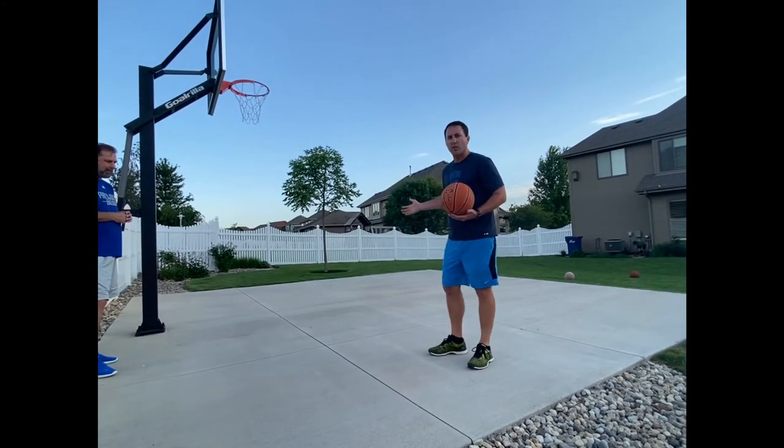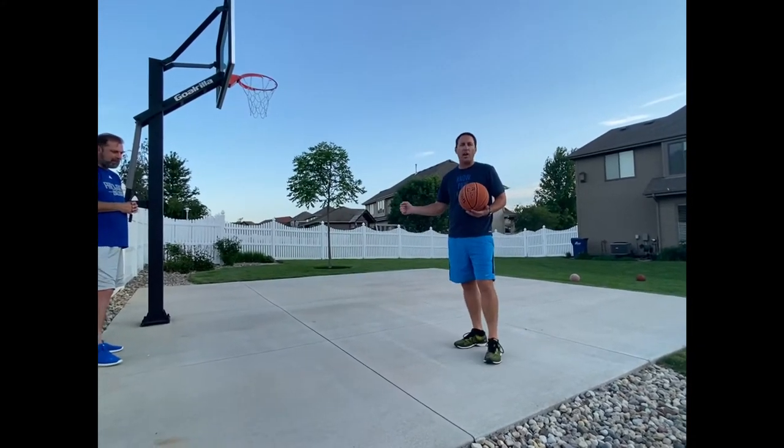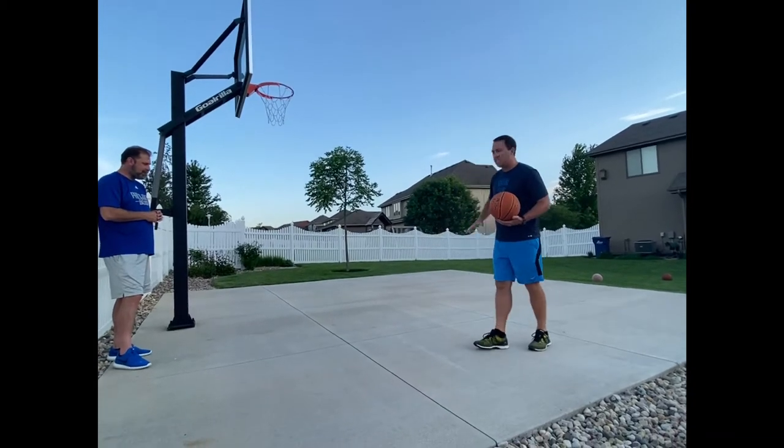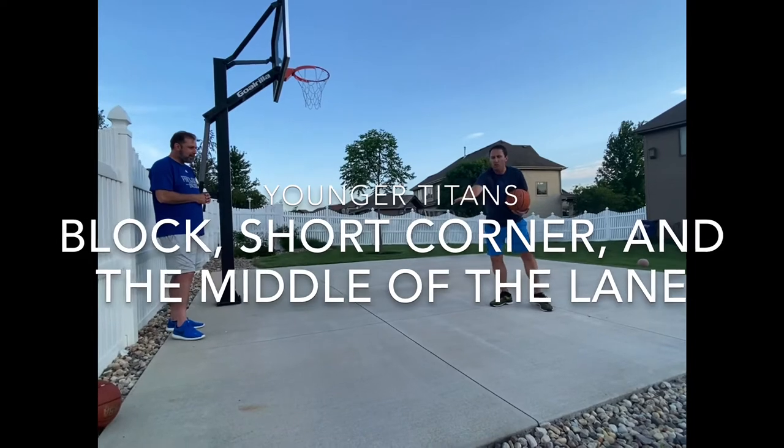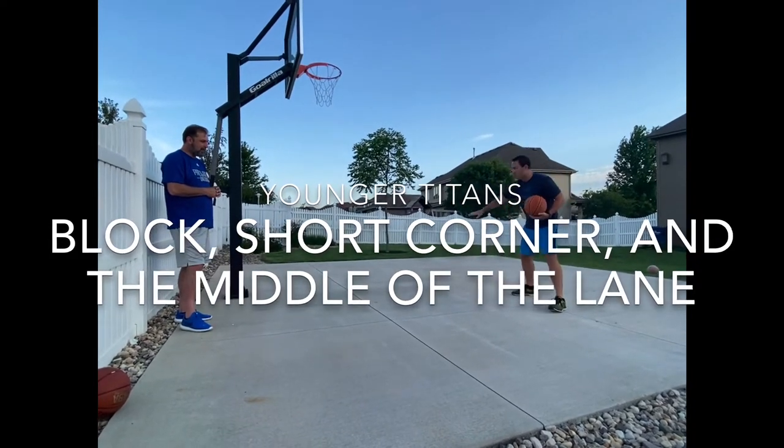For the younger girls — those entering into 3rd grade, 4th grade, even 5th grade — we want you to be staying in the lower part of the court: in the blocks, on the short corners of the court, and in the middle of the court.